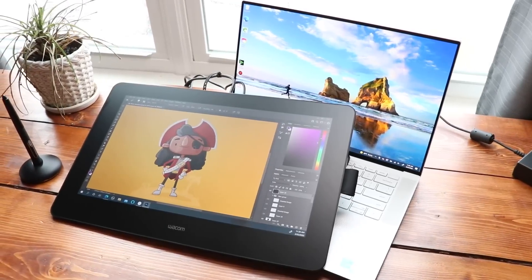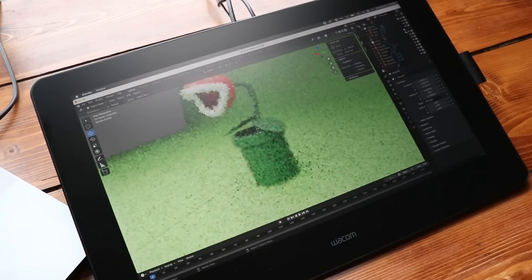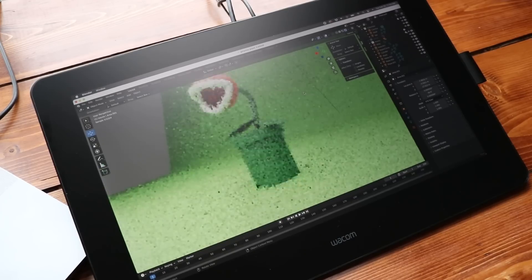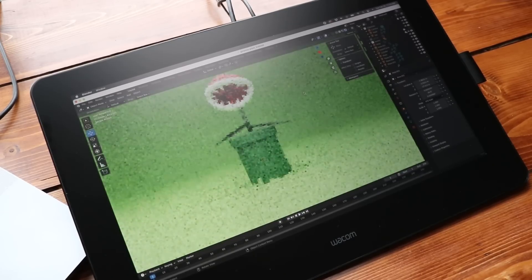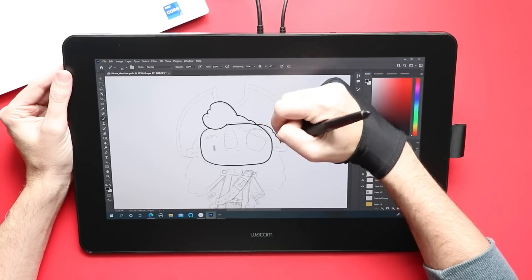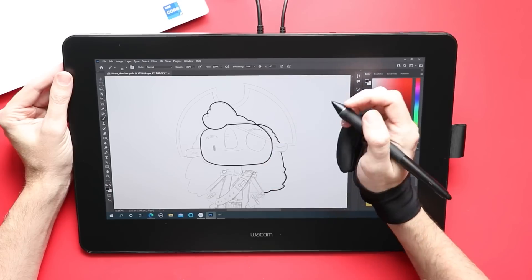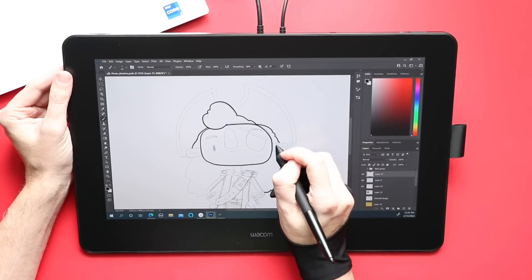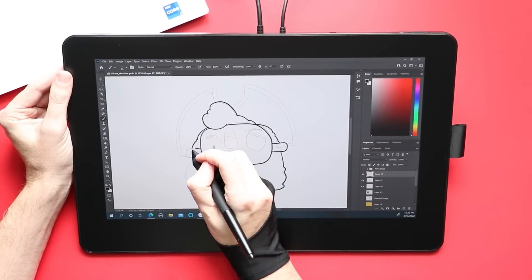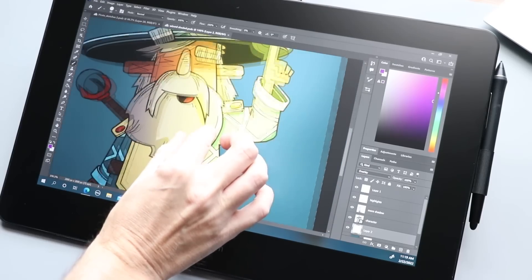As we run down those core specs of this pen display, they're not that much different than the last one. You've got a full 4K display — it's a 15.6-inch display with a resolution of 3840 by 2160 pixels, running at 60Hz. It's also fully laminated with an etched glass coating on it. This is an IPS display with 98% Adobe RGB, and it's still a multi-touch display tablet as well.